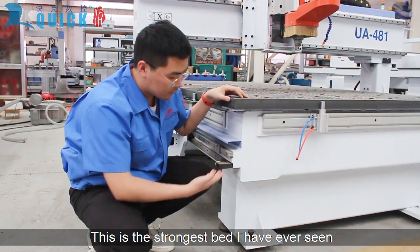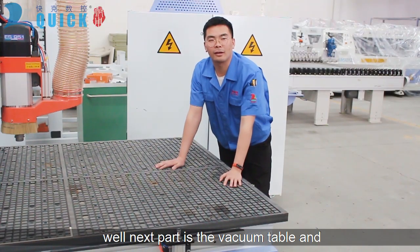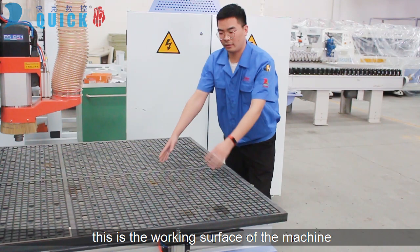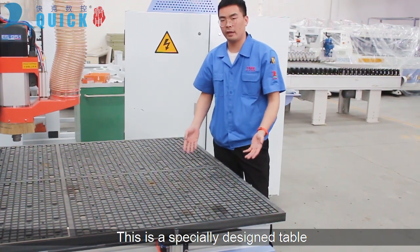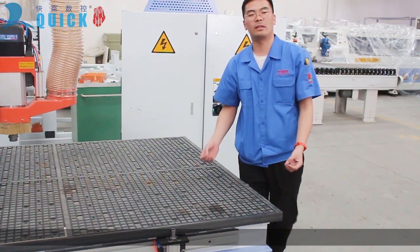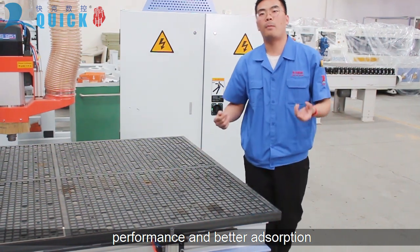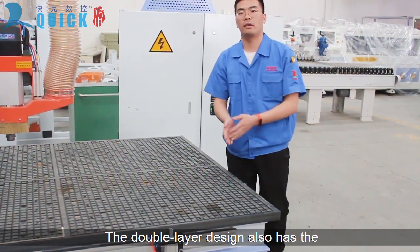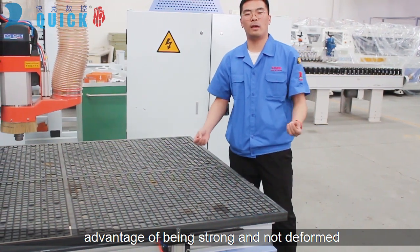It is the strongest bed I have ever seen. The next part is the vacuum table, and this is the working surface of the machine. It is a specially designed table with better sealing, performance, and better absorption. The double-layer design also has the advantage of being strong and not deformed.